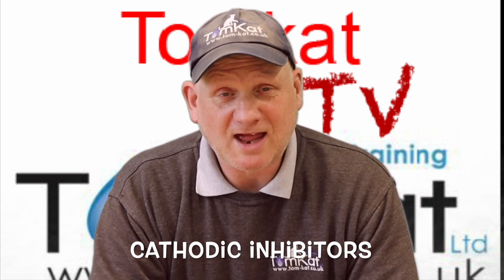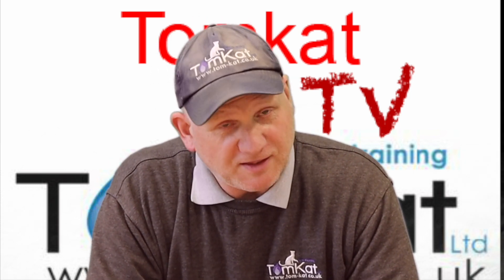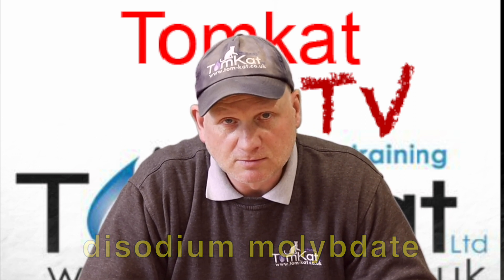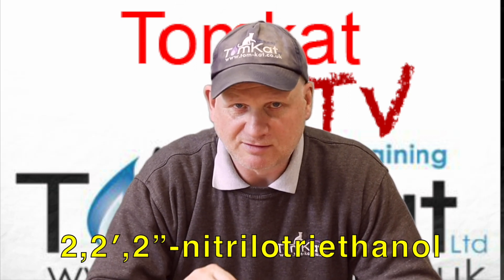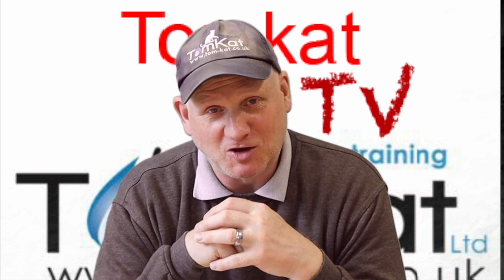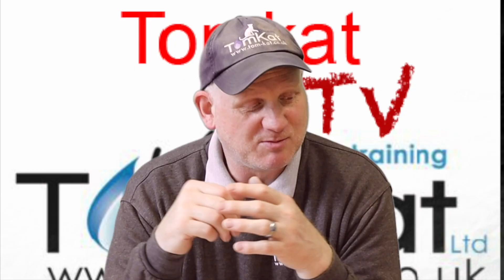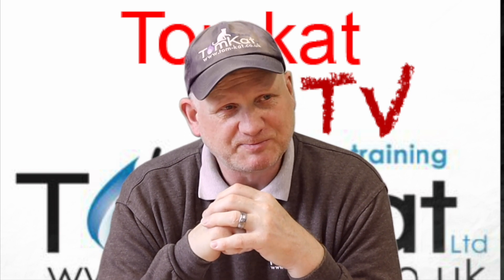As well as the three different types, there are four different chemicals used: potassium tetraborate tetrahydrate, sodium molybdate, sodium nitrate, and 2-2-2-nitrilethanol. Those are the main types of inhibitor. On the bottles it doesn't actually tell us what chemicals are in there - just the manufacturer's name and the standards - so when we come to test this water we don't exactly know what we're testing for.